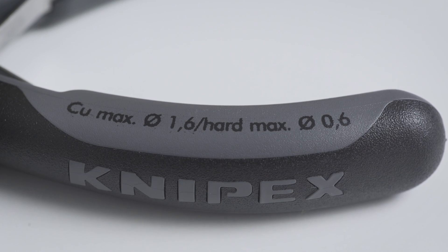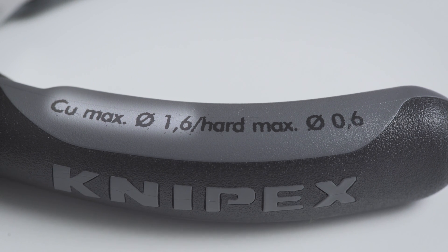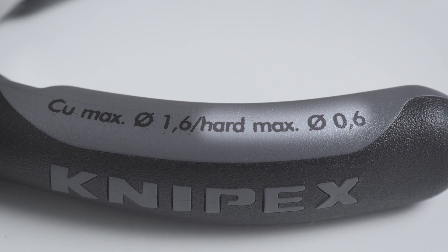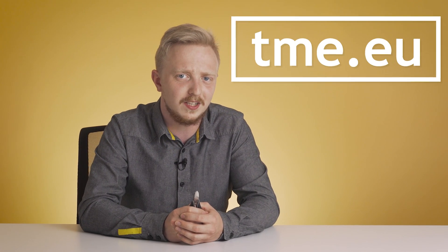The handle will tell you the maximum thickness of wire that can be cut with each one. For example, the round-headed pliers can cut a copper wire with a maximum diameter of 1.6 millimeters, while hard material wire cannot be thicker than 0.6 millimeters. So if you need to cut yourself out of prison, we recommend checking tme.eu for a more suitable tool.